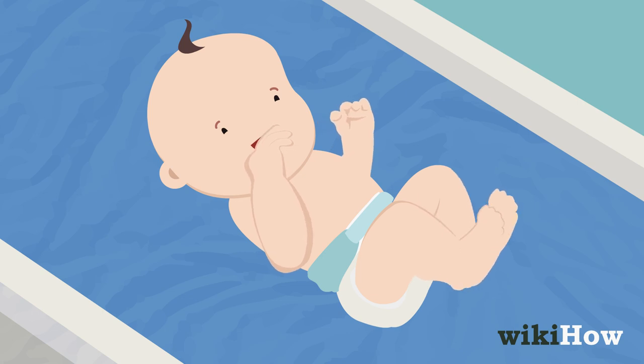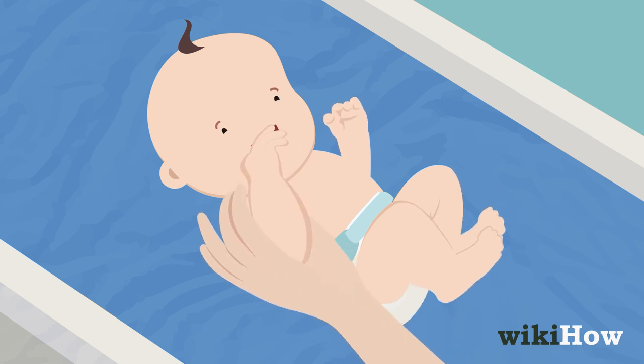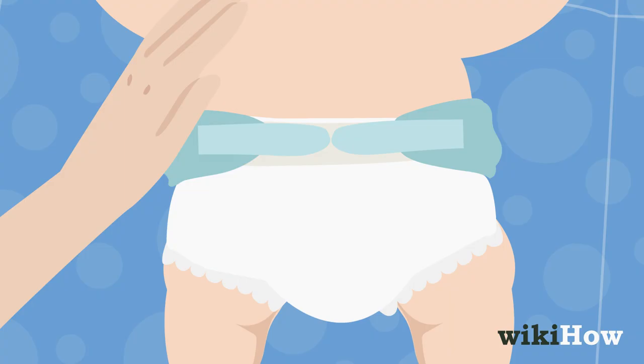If your baby is not on the ground, it is extremely important that you keep one hand on the baby at all times, no matter what happens.